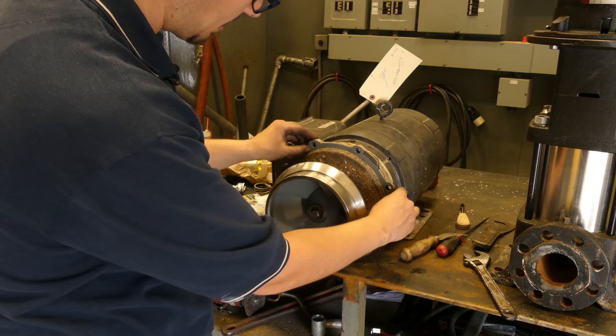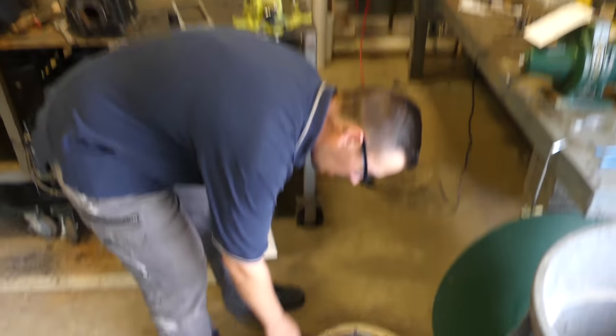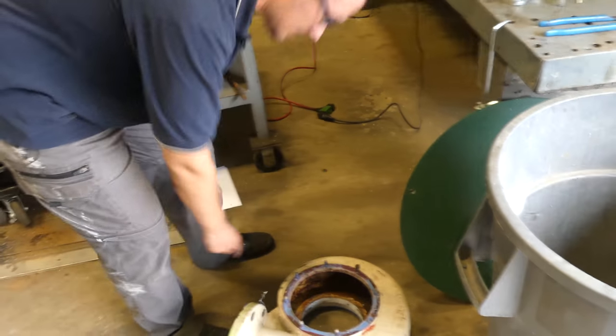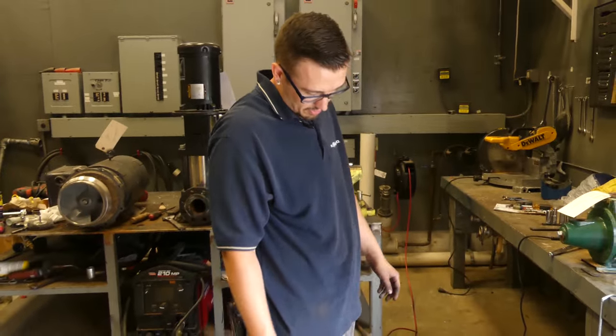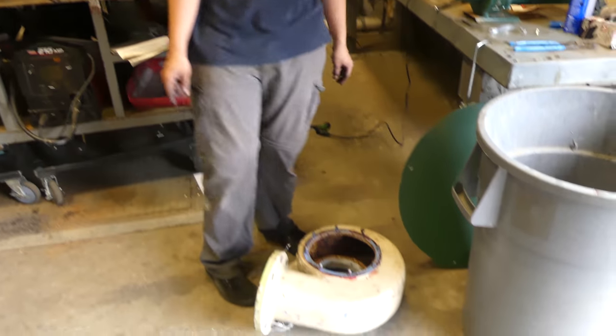The volute is a monster — that's a big sucker. We're going to have to clean this up though; there's a bunch of that liquid gasket material here and I think that's going to interfere with our natural gasket, so I want to get that all cleaned up and out of there.